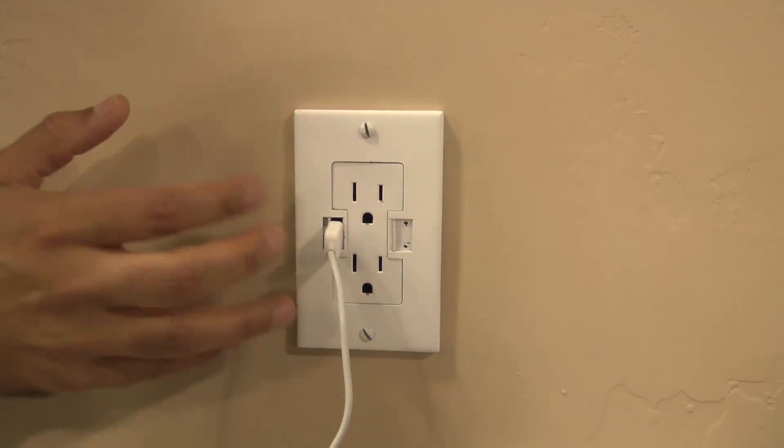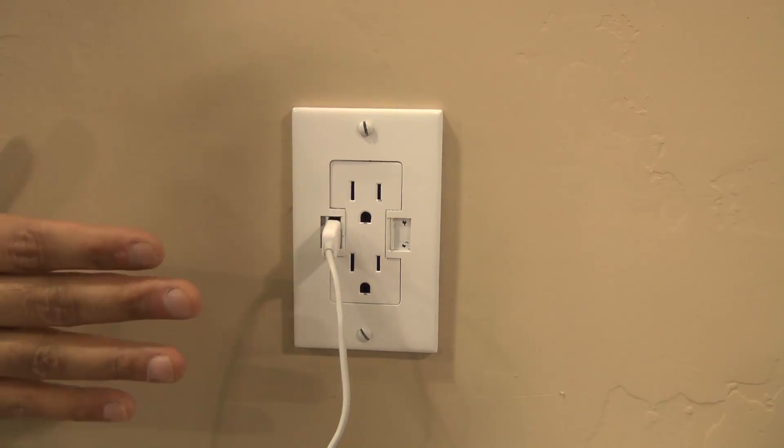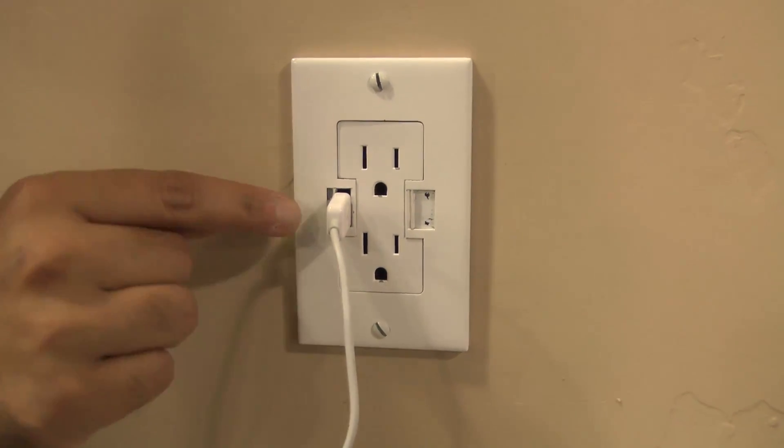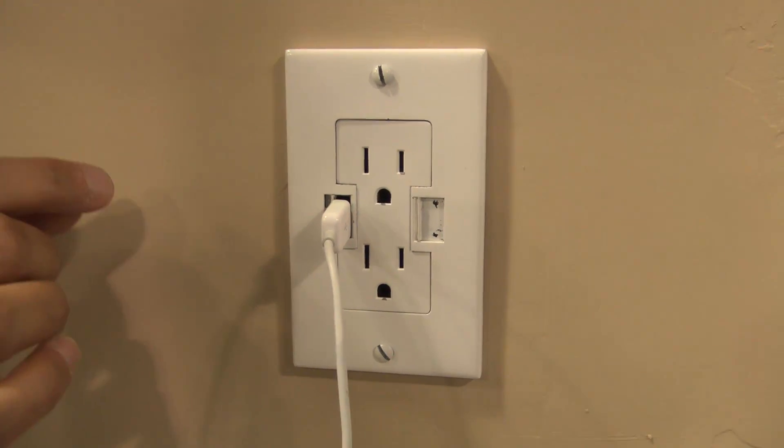What's nice and unique about it is that everything that used to be on the outside is now on the inside of the wall. The real benefit comes from the fact that these USB ports don't come on unless you plug something into them, because they have a micro switch on the inside.